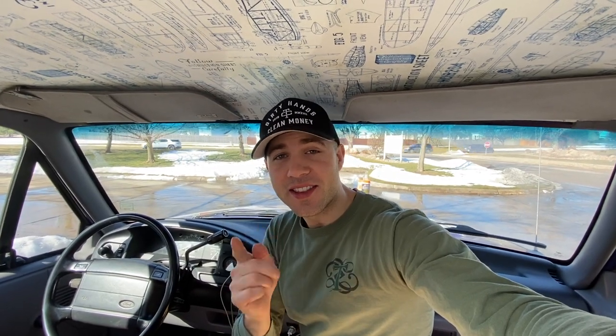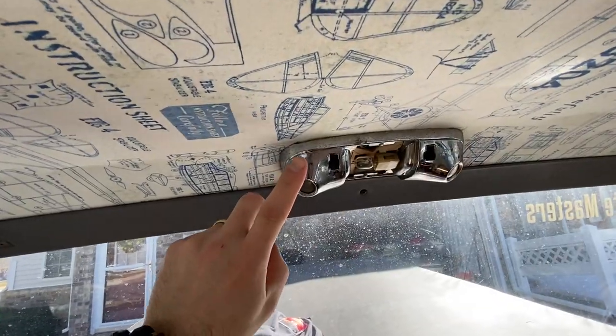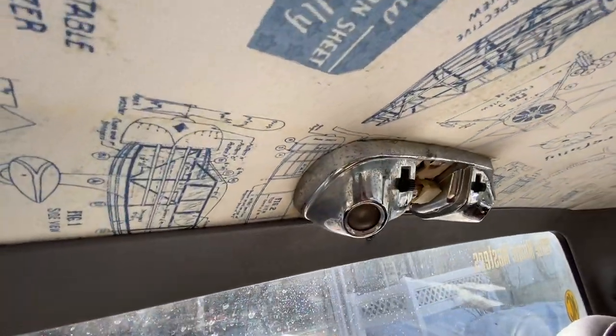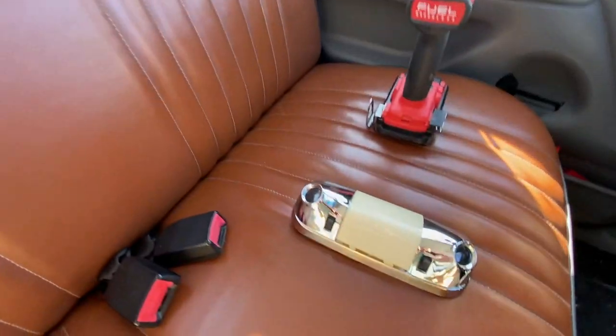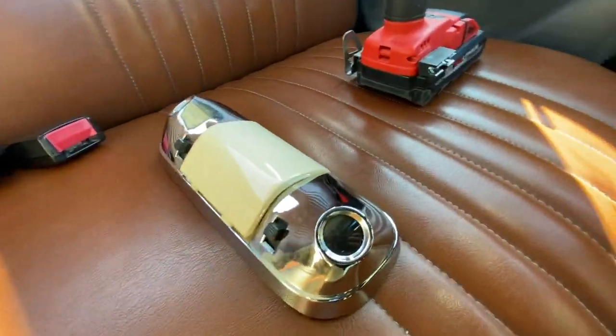What's going on guys, Stevie from the Minimasters here. Today, another quick fix video — we're replacing this old rusty dome light with this nice shiny brand new one I got from a salvage yard.